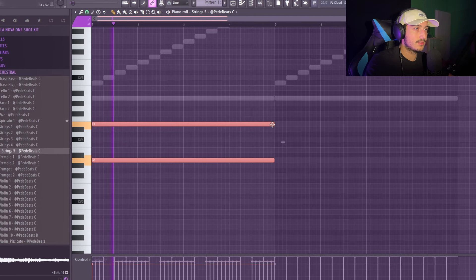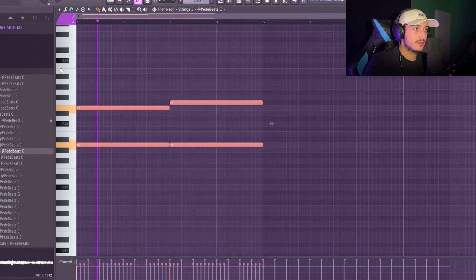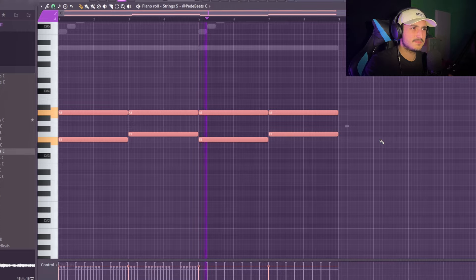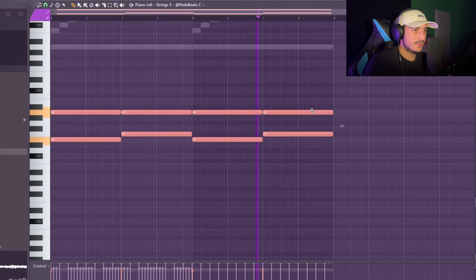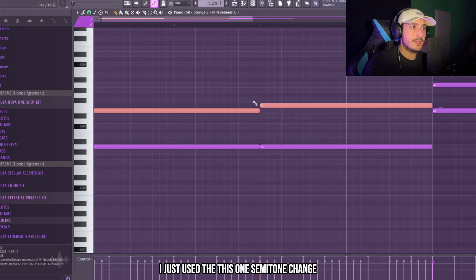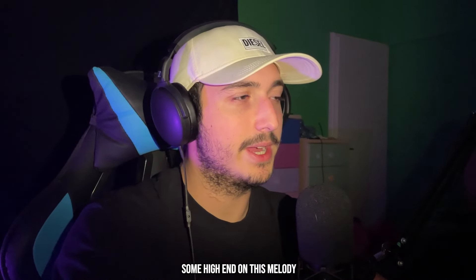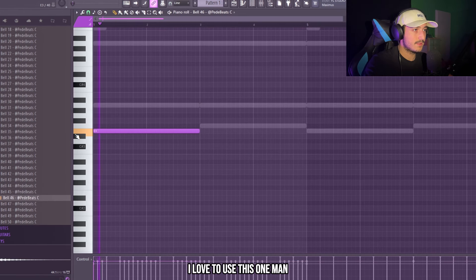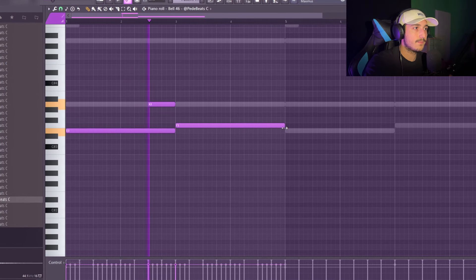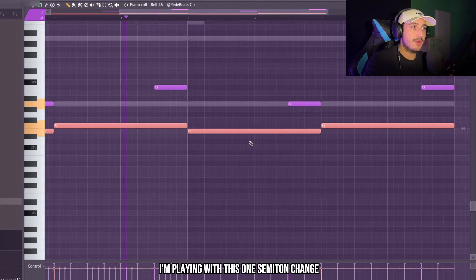But let's remove the middle note. Pitch it down — sounds crazy. Just like a texture. In this case, to build this melody I just used this one semitone change, which is adding a lot of tension and that's really good in this type of beats. Now I want to add some high end on this melody — I love to use this one. And again here I'm playing with this one semitone change.